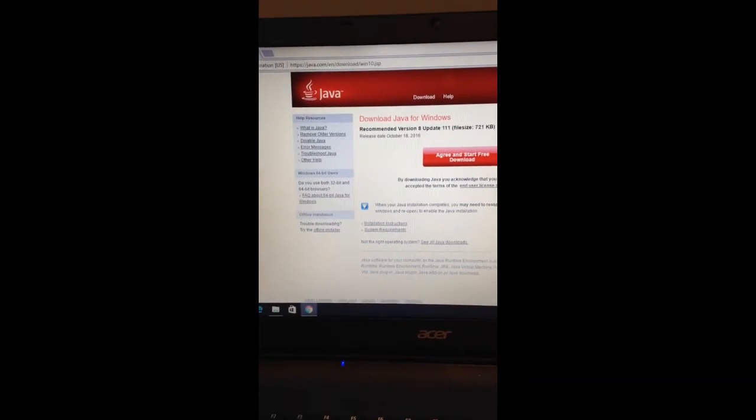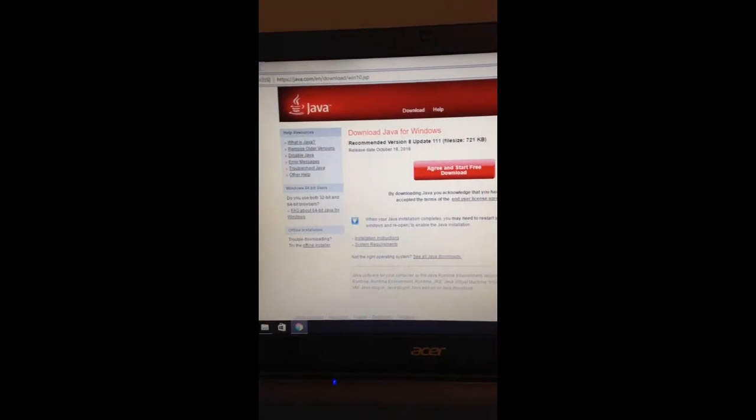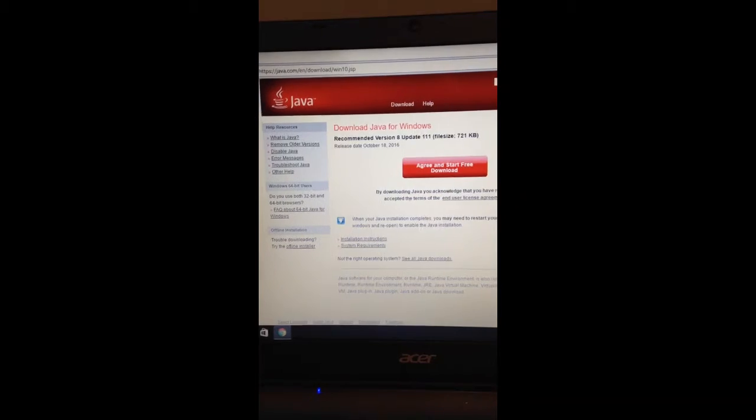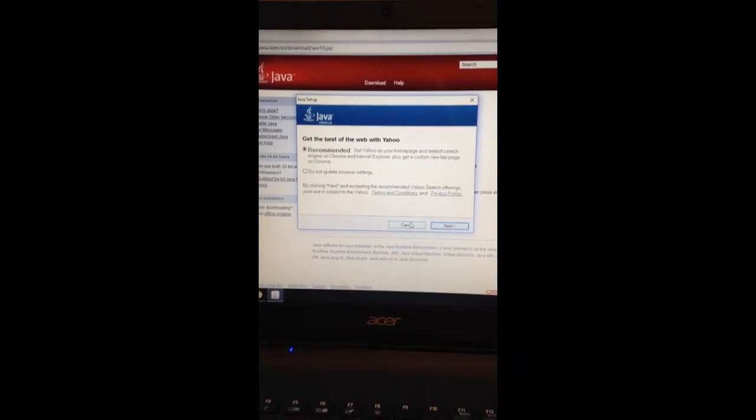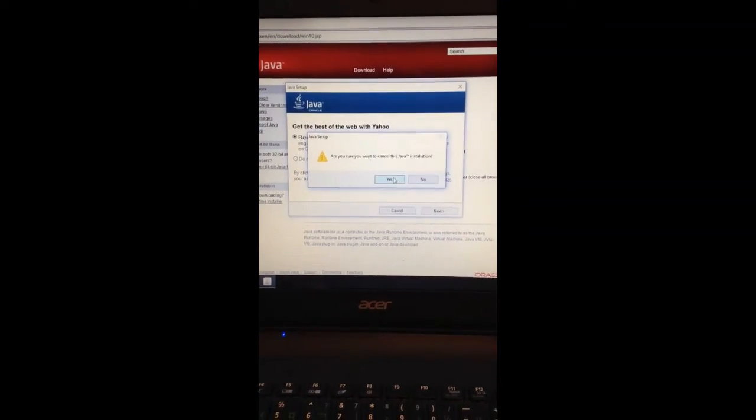One other thing you're going to have to download is Java to run JMRI. Just make sure you download that and then we can get to the next step.